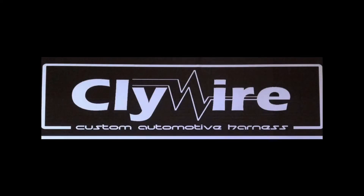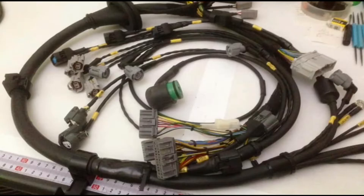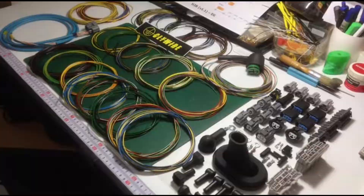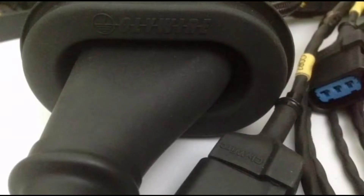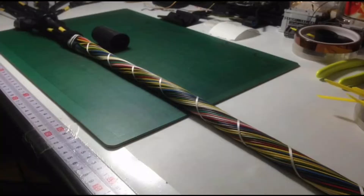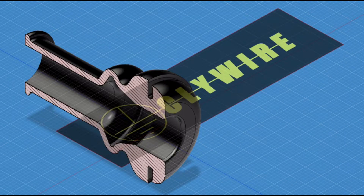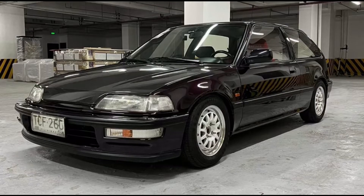CLIWIRE — a name synonymous with quality, function, durability, and even elegance. We will talk about their design process, their intentions, and what makes this harness better than the usual — not just aesthetically, but internally and functionally. After watching this video, you will know what makes a great ECU harness, the design properties, and the discipline involved in building it — plus a well-deserved spotlight on a masterfully done EF9 running a CLIWIRE harness that runs 13.7s.